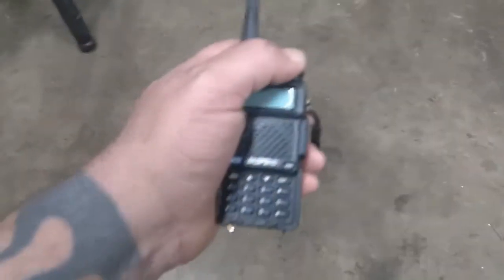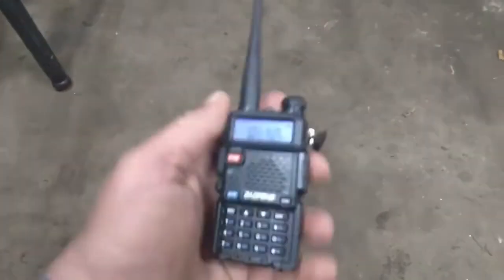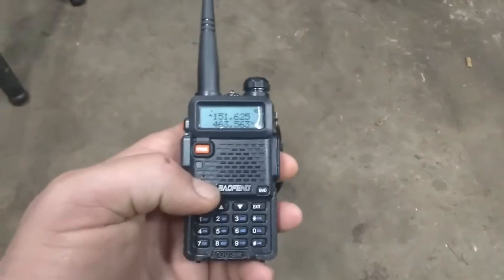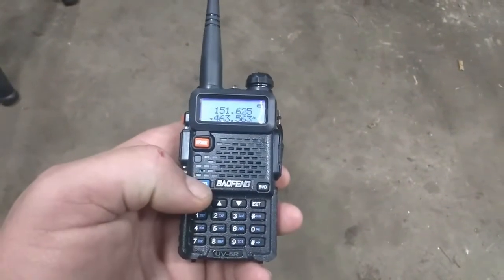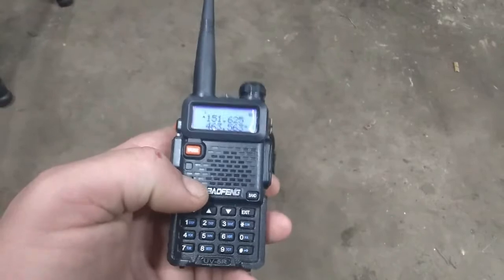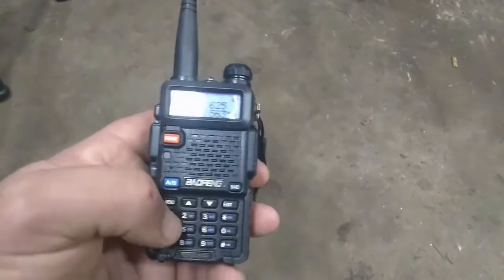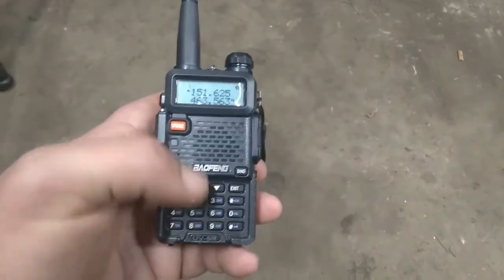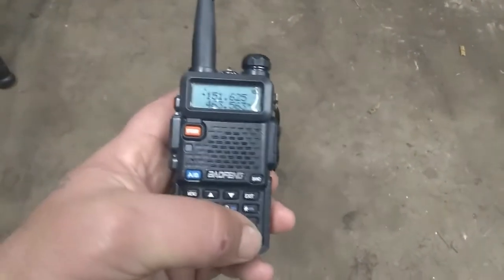It's really easy. Turn it on here. As you can see, you hit button A and B — it can change your frequencies up and down. You can even change the frequencies on your keypad if you wanted to. But the way to stop this from happening, you can lock the keypad.